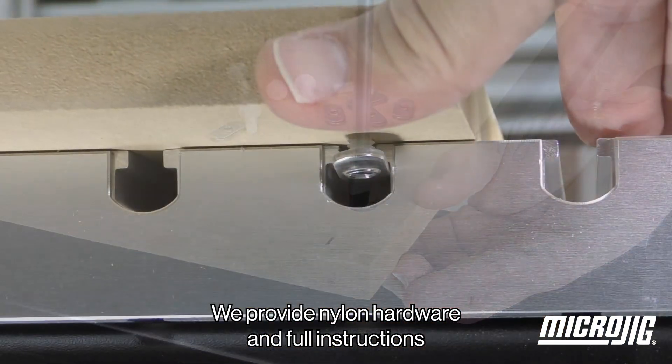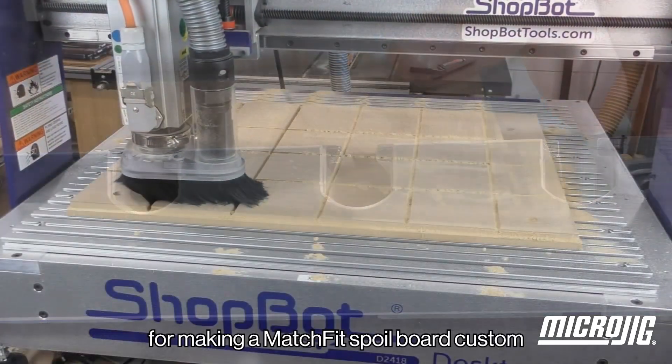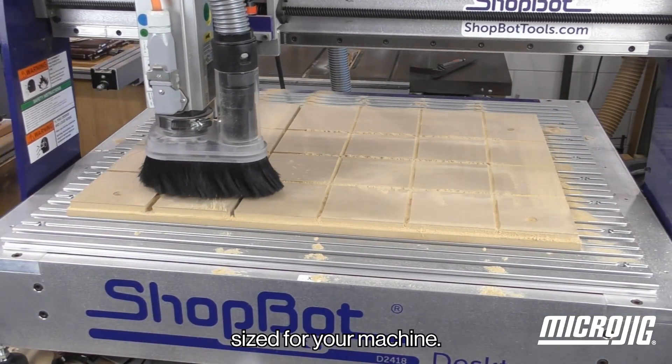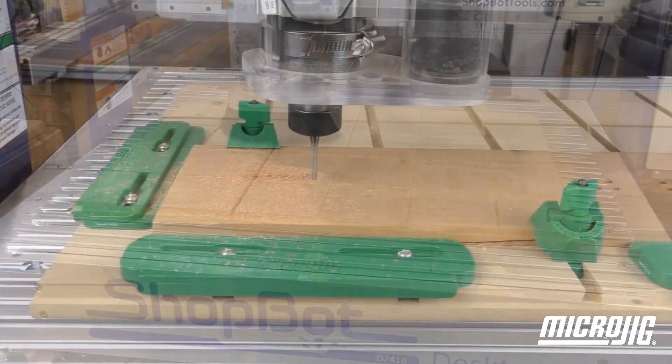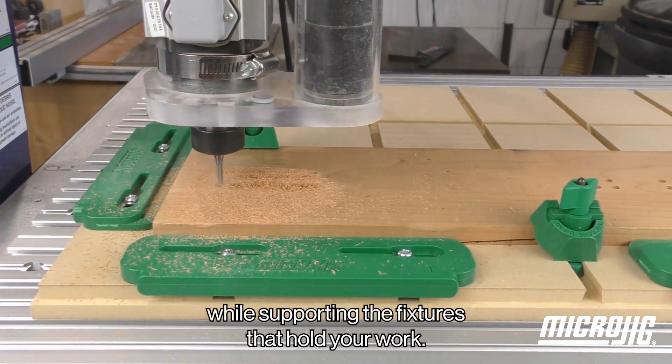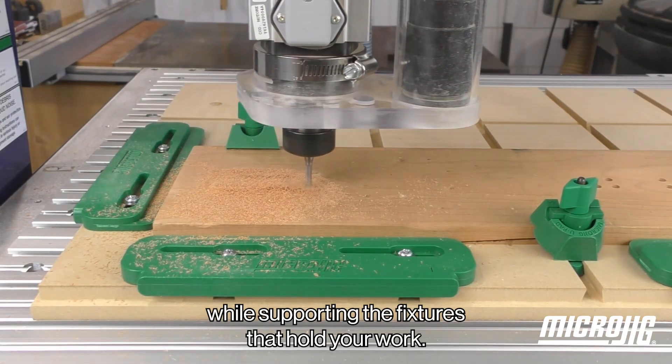We provide nylon hardware and full instructions for making a Matchfit spoil board custom-sized for your machine. The spoil board protects your machine from damage while supporting the fixtures that hold your work.